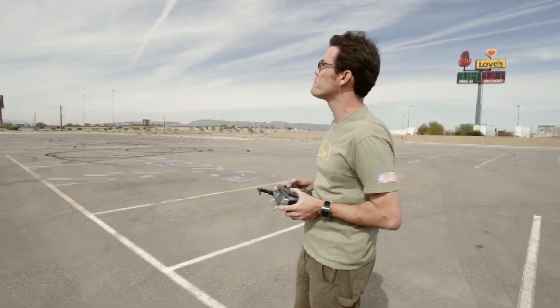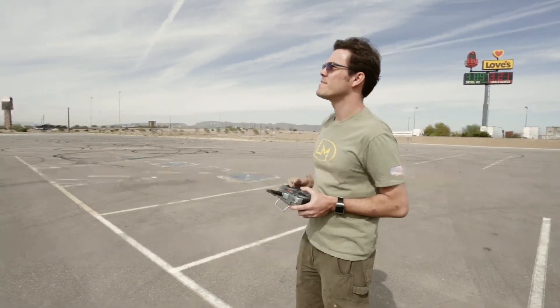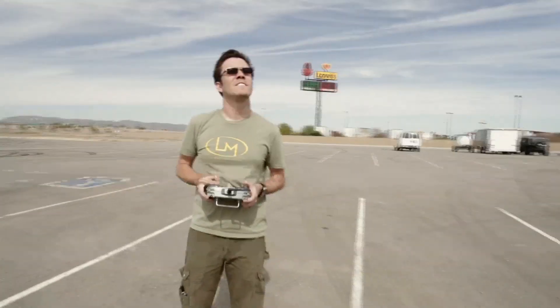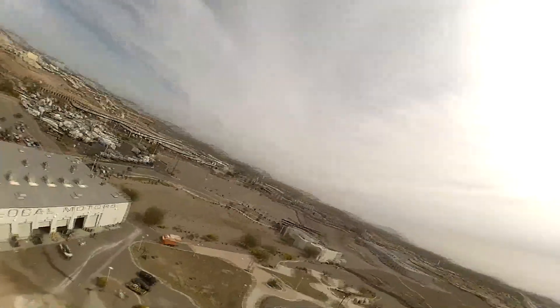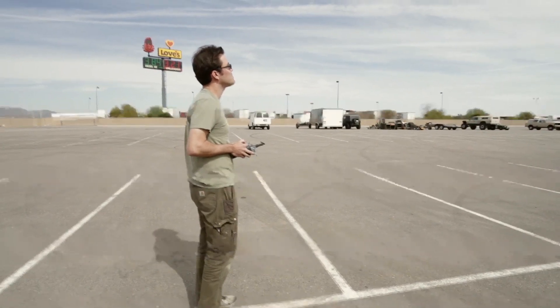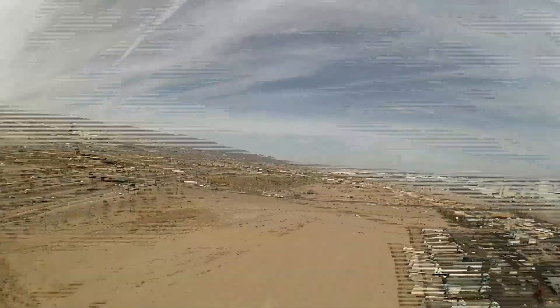I'm just really kind of getting a feel for it right now, trying to figure out what the flight envelope is. Trying really hard not to get overly excited at the moment. Flying over the factory right now — got a GoPro on it, it's recording. Could be some interesting footage. We'll see in a minute.